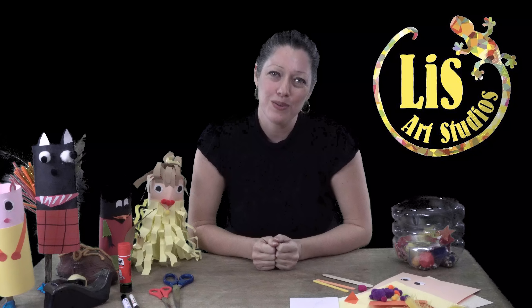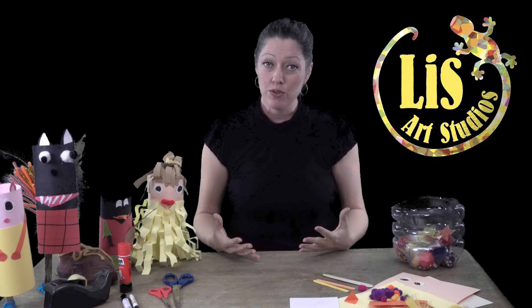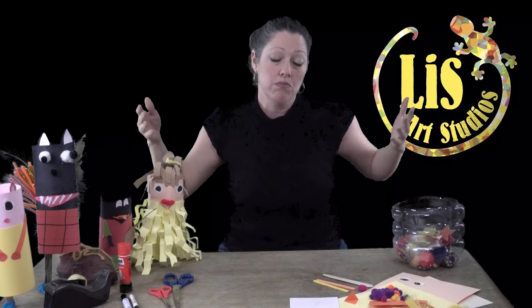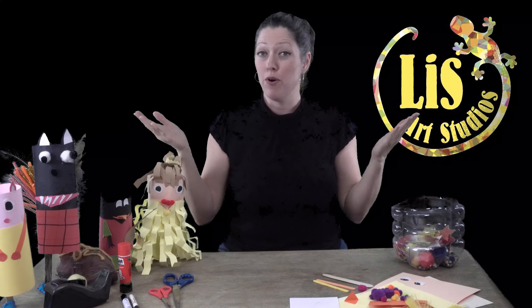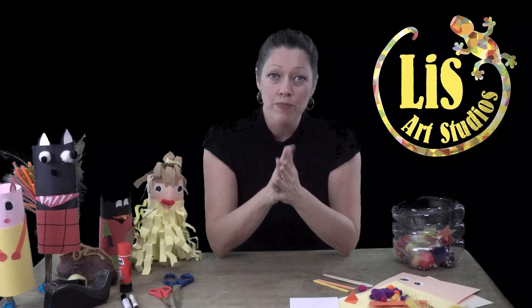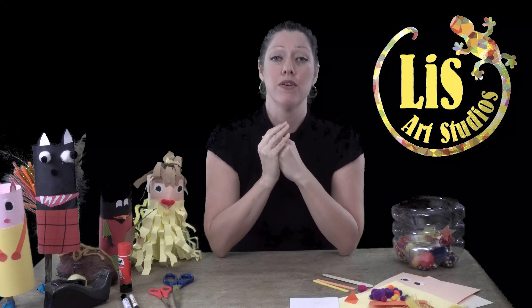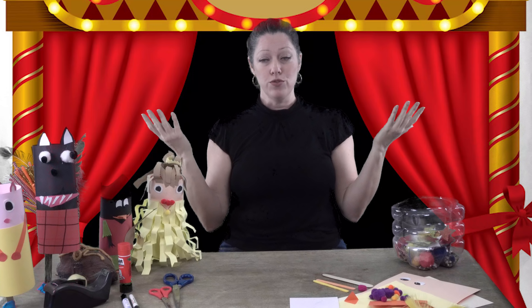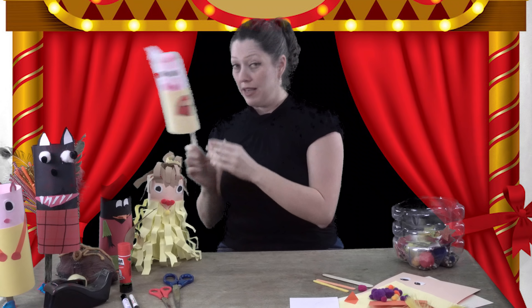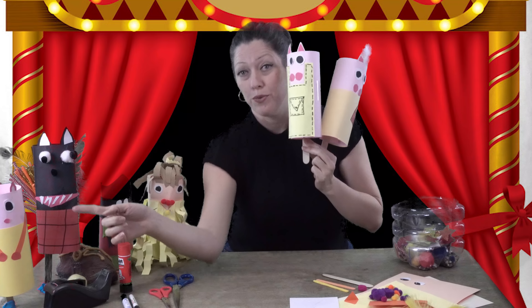Hi guys and welcome to Lissart Studios! Today I'm going to be making something that's a lot of fun for everyone to do at home, at school, anywhere with friends — even if you have a party. It's really easy, really simple, very few materials needed, and it's a lot of fun and very useful. Now, who remembers the story of the three little pigs and the big bad wolf?